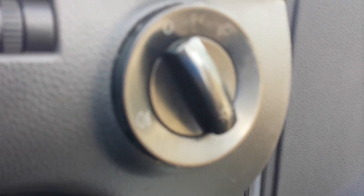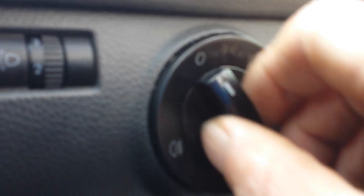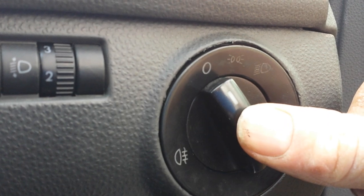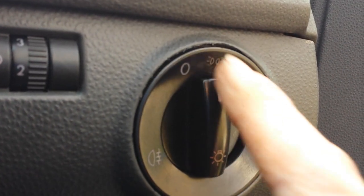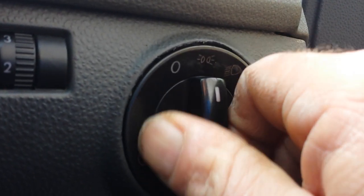This switch here — it's normally pushed right in, but I've pulled it out. They're quite sticky and stiff sometimes. You push to get it out, then push it in and turn it towards the sidelight position, so it's pushed in and turned to the right.